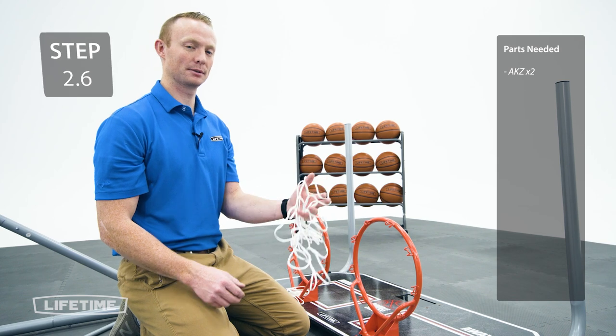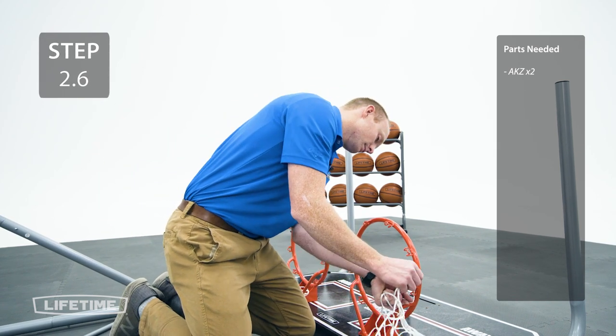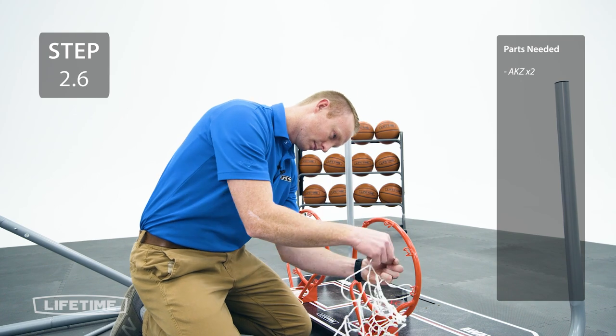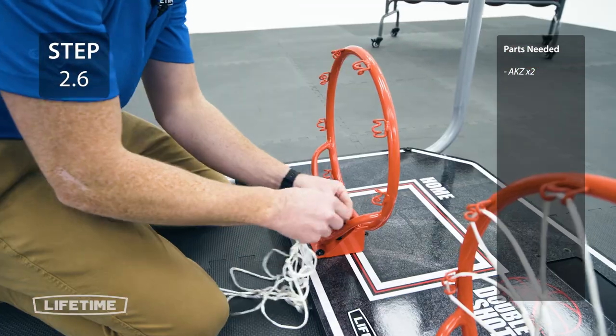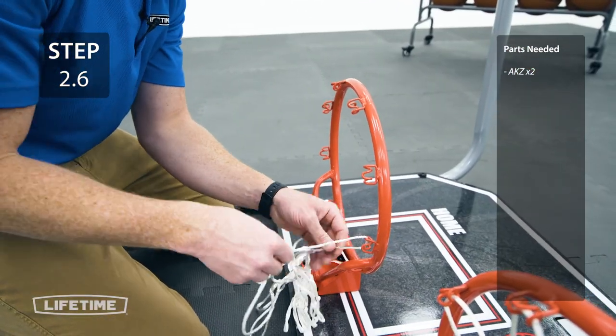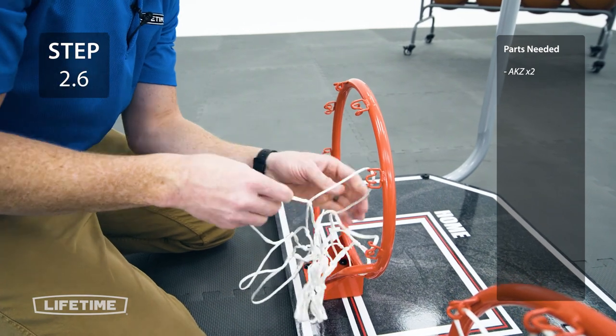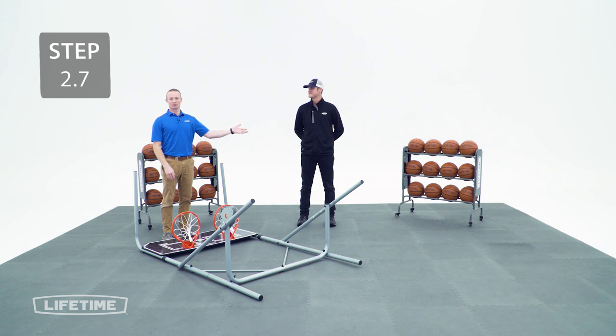Now you can attach the nets to the rims. For this next step, make sure you have another adult available because we're going to rotate the frame assembly upright.